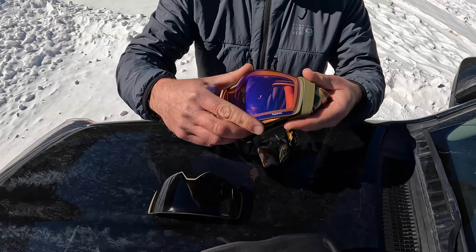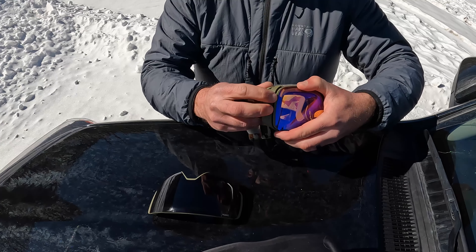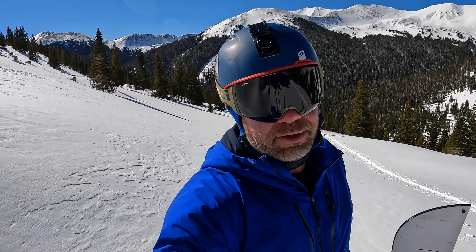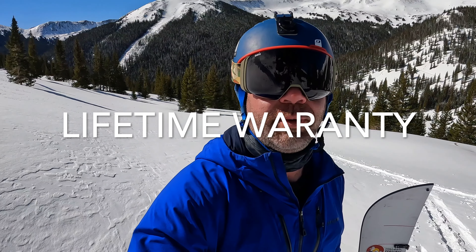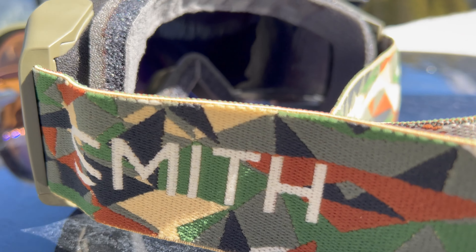I'm a big fan of it, and it better be — MSRP for this particular one is $320 US dollars. That's a significant investment, but you are getting the best field of view, two chrome pop lenses, and a nice case. Smith is made in America — at least the goggles are hand-assembled — and they have a lifetime warranty, so you're getting what you pay for. I've always had a good relationship with Smith as a consumer.